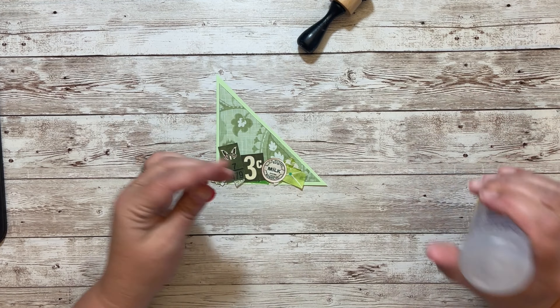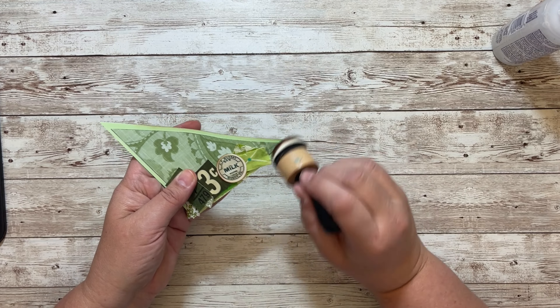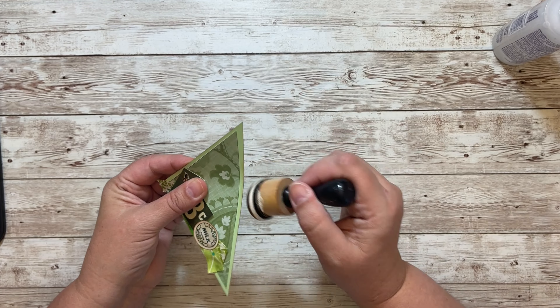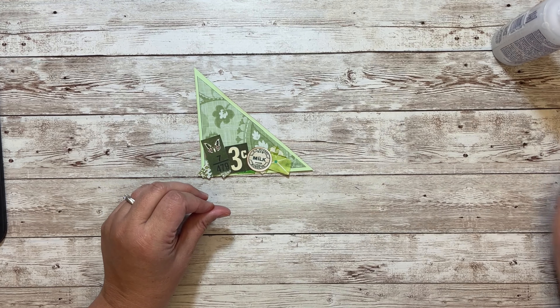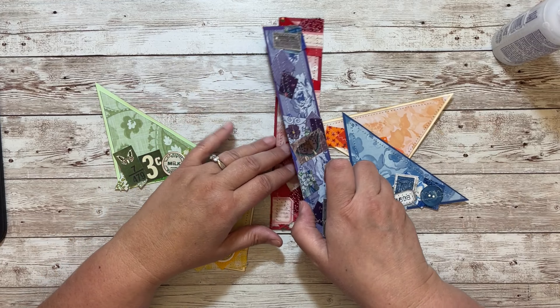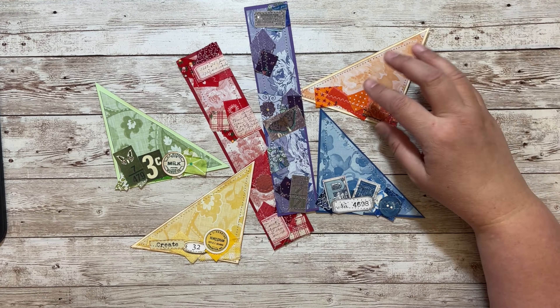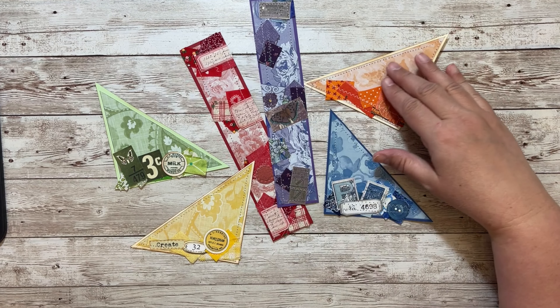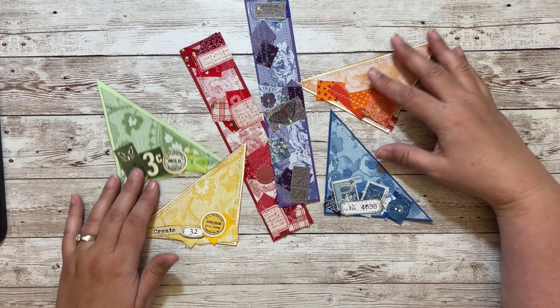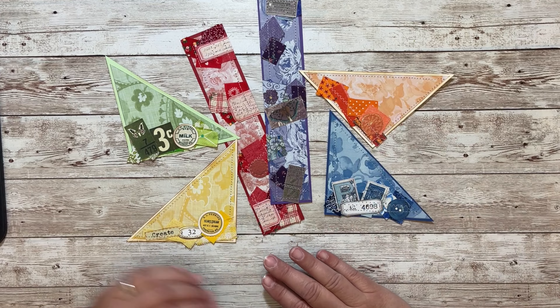I'm just going to stitch around and then this one's all done — pretty cool! I might want to ink my edges. I hope you have a wonderful Friday! Please post pictures in the group. We will also have our drawing for last week's projects, and that will happen in the group as well. If you are the winner after posting pictures, you get a 50% off coupon for an item in my Etsy shop. Post your pictures, let me know what you make with your tucks and belly bands, and have a wonderfully crafty day — bye!